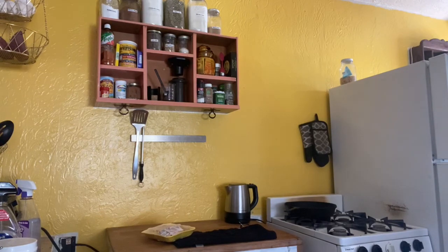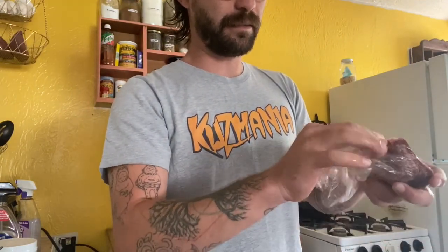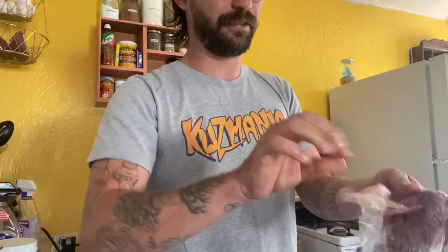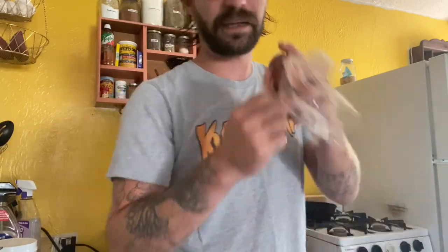I've got to rinse off the meat. I like to rinse these off since they're frozen so that the calcium will stick to them a little better. Also, I've got these wrapped individually in plastic, so it's nice to use the water to make sure I don't leave any plastic behind — I definitely don't want to do that.